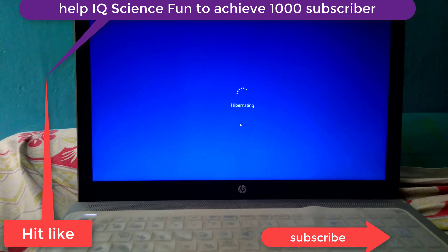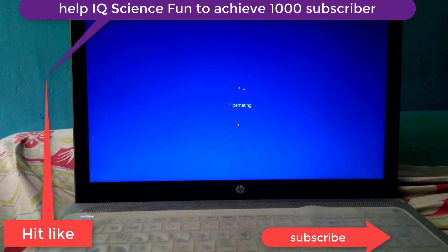Welcome to our YouTube channel. This video is about how to fix the hyper knitting issue in an HP laptop, HP Pavilion, or any device running Windows 10 or Windows 8. This issue arises when your laptop or desktop is not properly shut down.